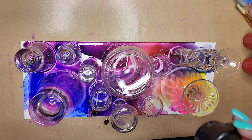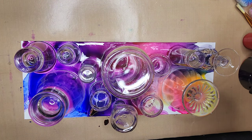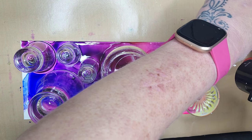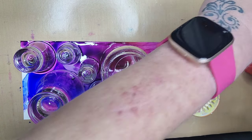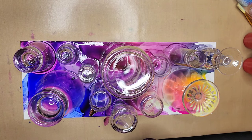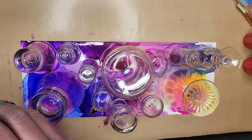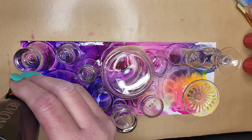I've placed my glasses on my Yupo and I'm going to dry the rest of the alcohol ink. Your glasses — some of them, if they're not heavy enough — will slide around on the ink once you start drying it with the dryer. So if you just put a finger on top of the glass and hold it still while you dry the ink around it, that seems to work pretty well.